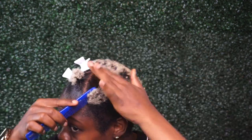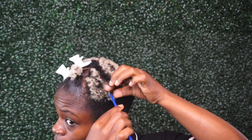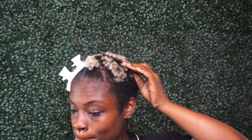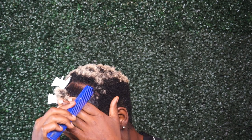Anyway, moving on — I'm sectioning my hair off into more triangle sections so I can go ahead and ponytail these sections up to prepare for the Bantu knots.